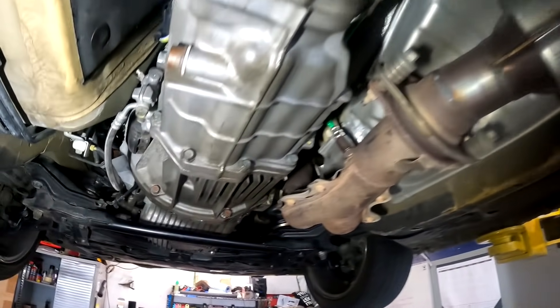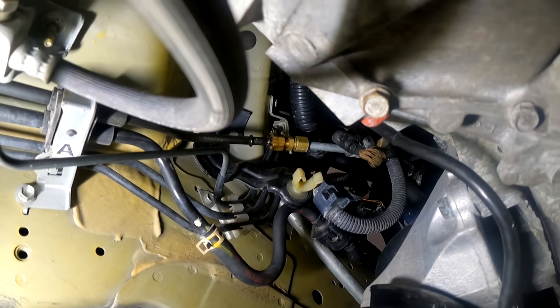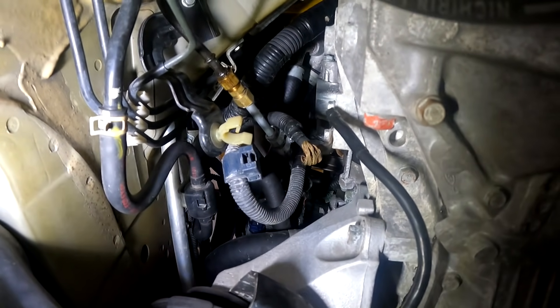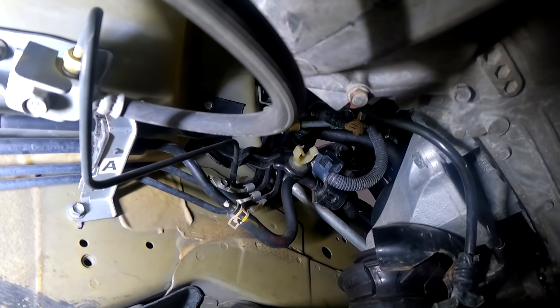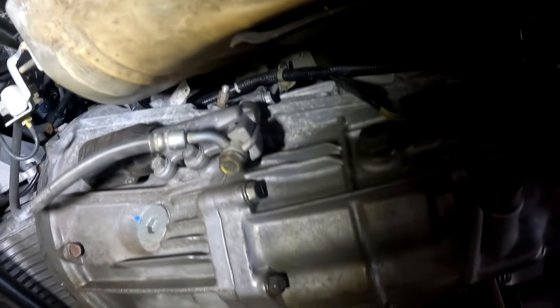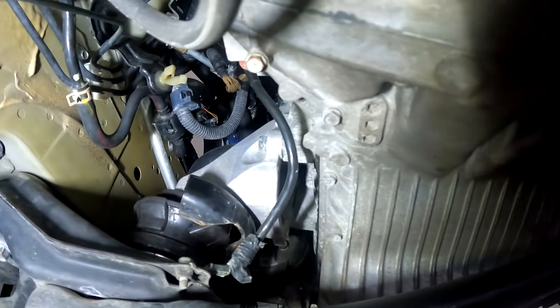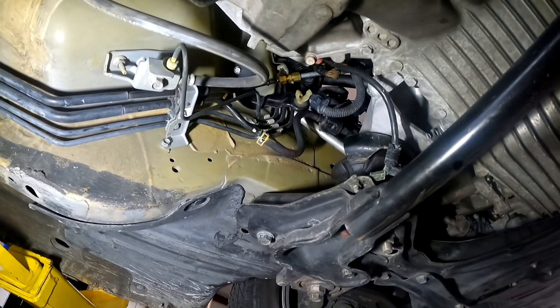Looking at the fuel system, you can see right there - that should have been one of those quick disconnects, but someone has put a threaded union on there and used a couple of fuel injection clamps to go to the feed. It has a 2004-2005 fuel rail on a 2006 motor, so there are a few bizarre things. We're going to change it to 2006 spec and put 2006 injectors in it, since it is a 2006 motor and we need to keep it close to factory.